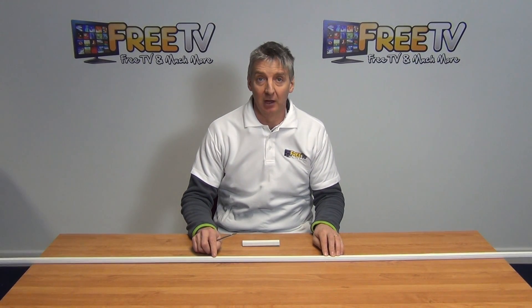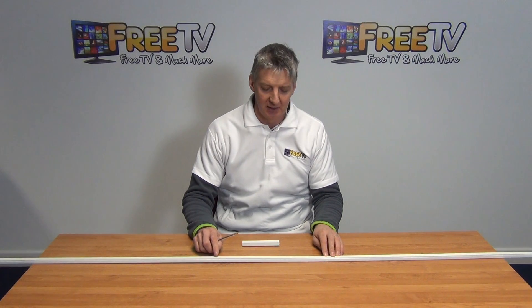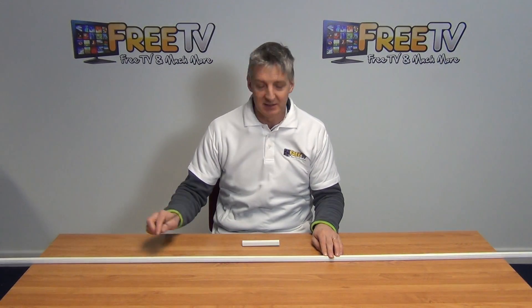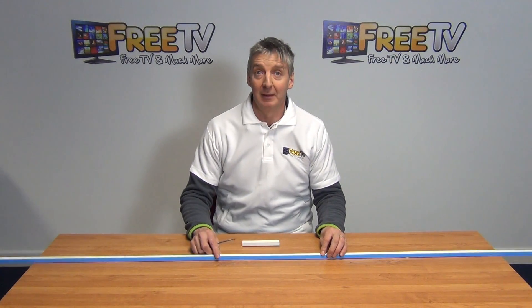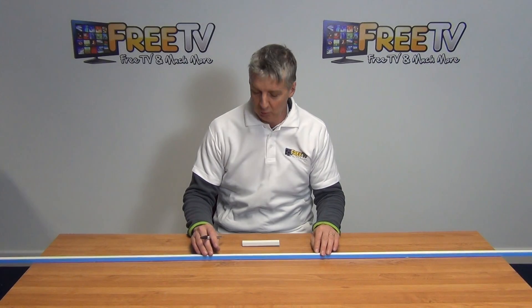I have in front of me a length of electrical trunking. This is 16mm by 16mm. The basic points of note on it is it comes in a 3m length, and on the back of it there is a tape which when we peel it off means that it's self-adhesive, so we can fix it directly onto a wall.